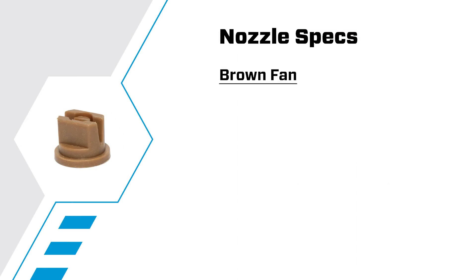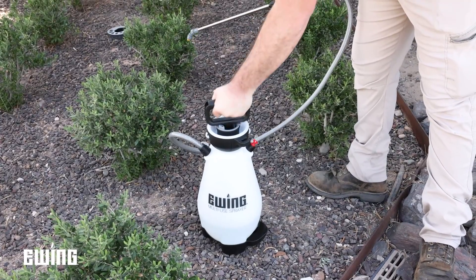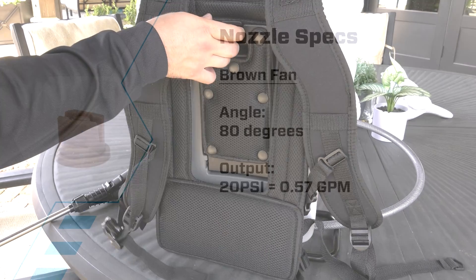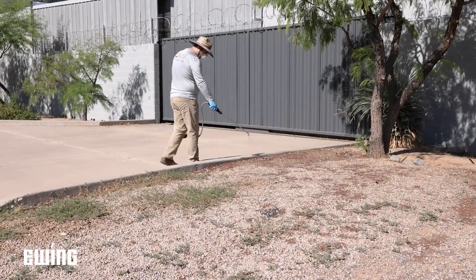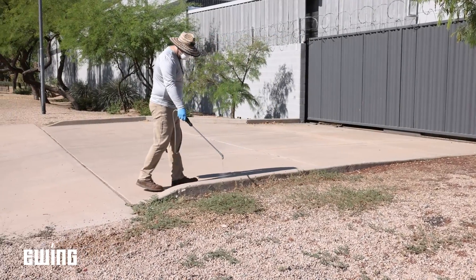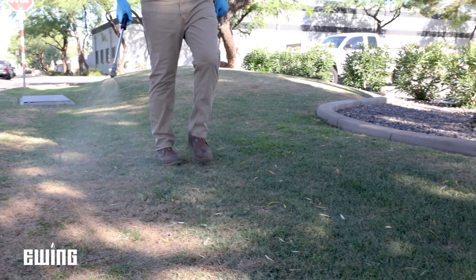The brown nozzle emits liquids at an 80-degree angle, at a volume of 0.57 gallons per minute at 20 PSI, which is common for pump-type sprayer pressure. Battery sprayers operate at 40 PSI, where the output for the brown tip will be 0.8 gallons per minute. This is ideal for larger areas or broadcast applications, and better suited for soil-applied materials such as pre-emergent herbicides, systemic fungicides and insecticides, and soil-applied fertilizers.